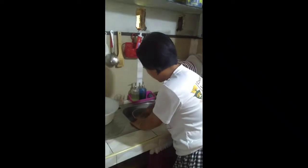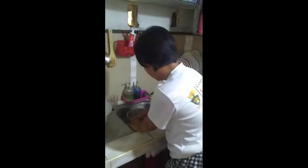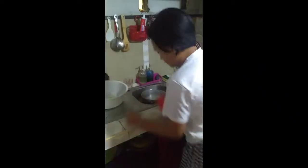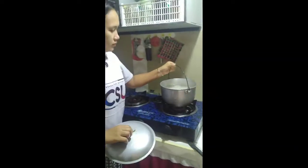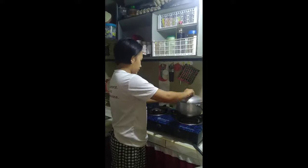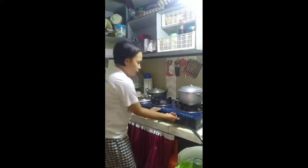So now, let's start to cook our rice. I'm measuring the water level of my rice using my hand, and put it on the stove and cook it with medium heat.